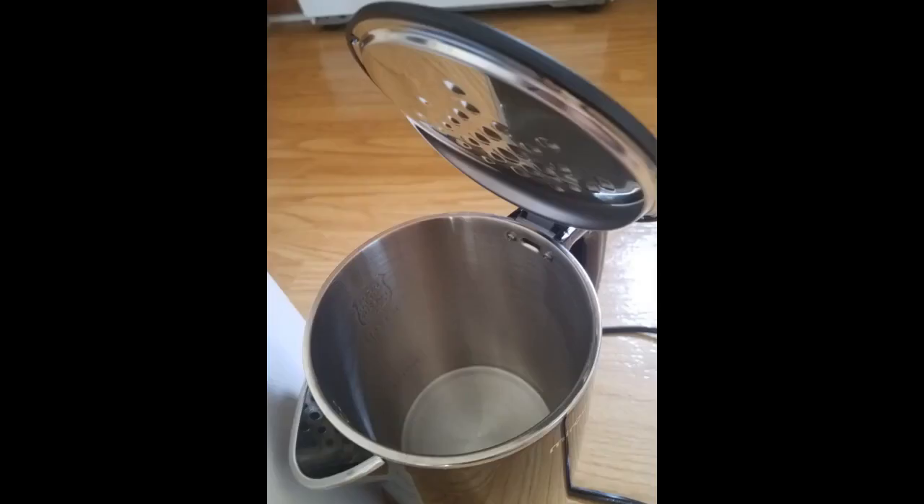My husband complained there was no hot water in the office for a cup of hot chocolate, so I bought this kettle for him. It is easy, fast, and convenient. Auto shuts off when it is done. I bought it with a coupon — good value at the price.